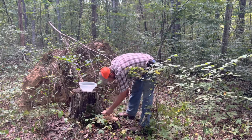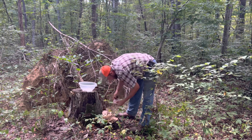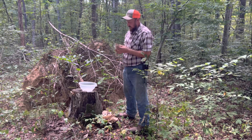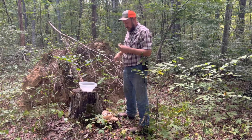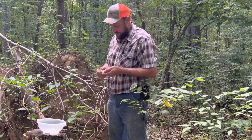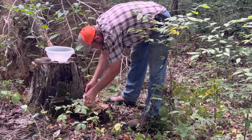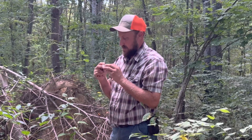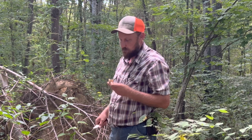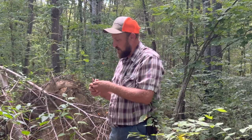Well, I believe it's edible. These Berkeley polypores, when they come up, you've got just a short amount of time to get them before they're not edible anymore — they're just too woody. So I can tell these things are young, still quite young. I'm going to cut a piece off and eat it. There's no way to describe that except good.